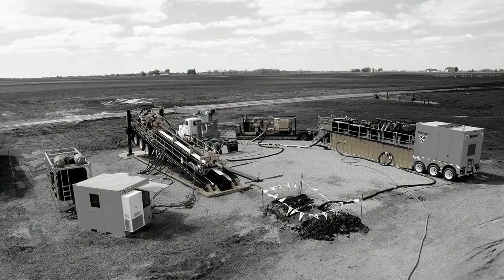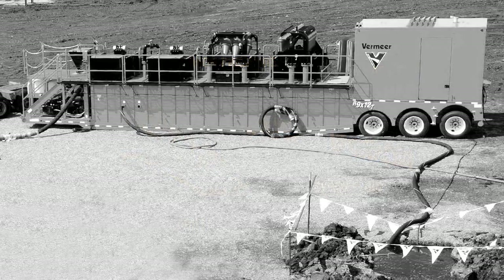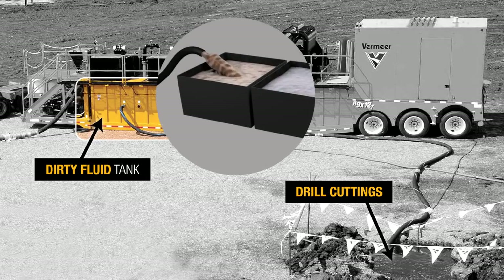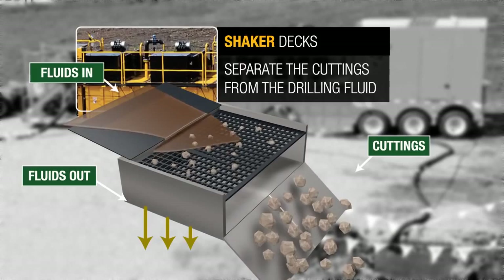Here's how the system works. Fluid, mixed with additives, is drawn from the reclaimer's clean fluid tank and runs through a high-pressure mud pump to the drill. Drill cuttings and dirty fluid flow back to the entry pit and are pumped back to the reclaimer. This slurry flows across the shaker decks, which separates the larger cuttings from the drilling fluid.